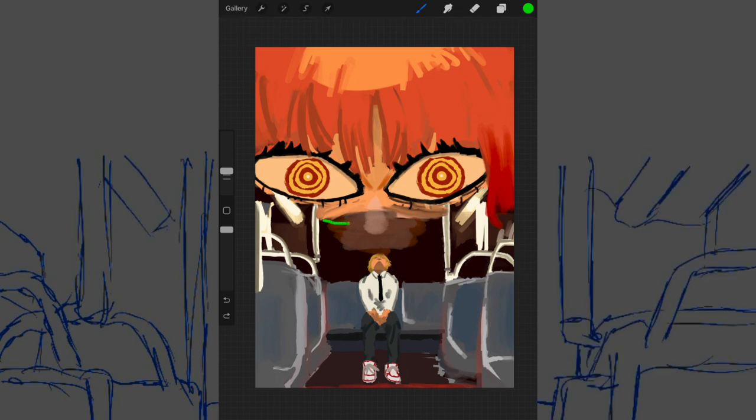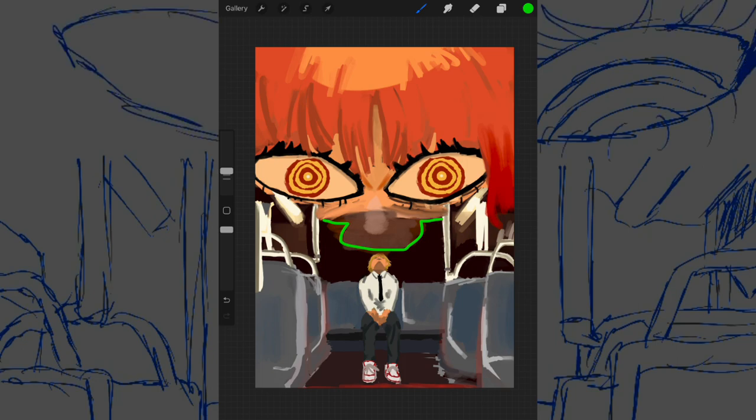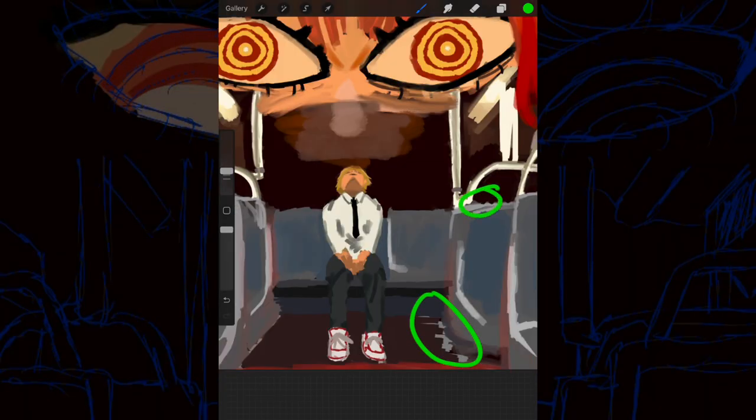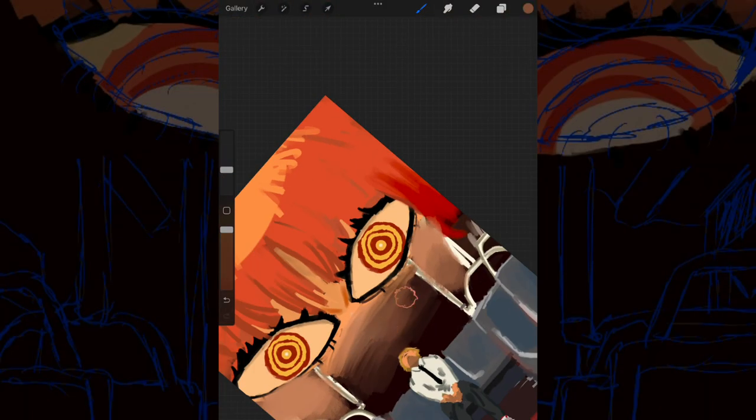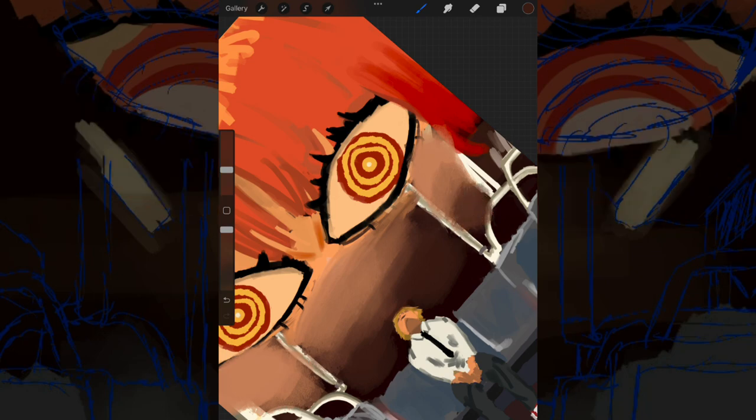The second thing I noticed is how the face just kind of stops abruptly instead of blending into the background, which would give it a more uniform look all across the board. It's actually a pretty big issue on this piece — you can see here, here, and here. I didn't even completely fill in where I needed to fill in. Once again, a victim of focusing too much on the details instead of looking at the bigger picture.